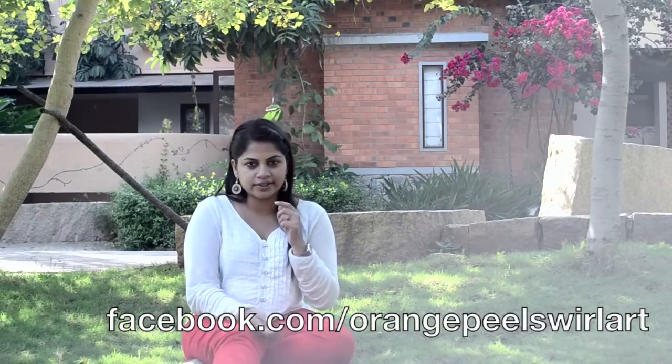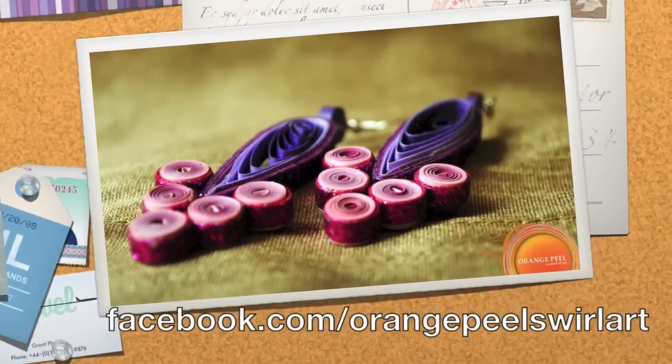Hi, I'm Pooja and I'm the co-founder of Orange Peel, a small little hobby that's turned into a business now. My mom and me jointly work on the products that we create. We make jewellery, accessories, home decor and a bunch of new things. Orange Peel started with making quilt paper earrings like the ones that I'm wearing and now we have a huge product line on our Facebook page and the website.